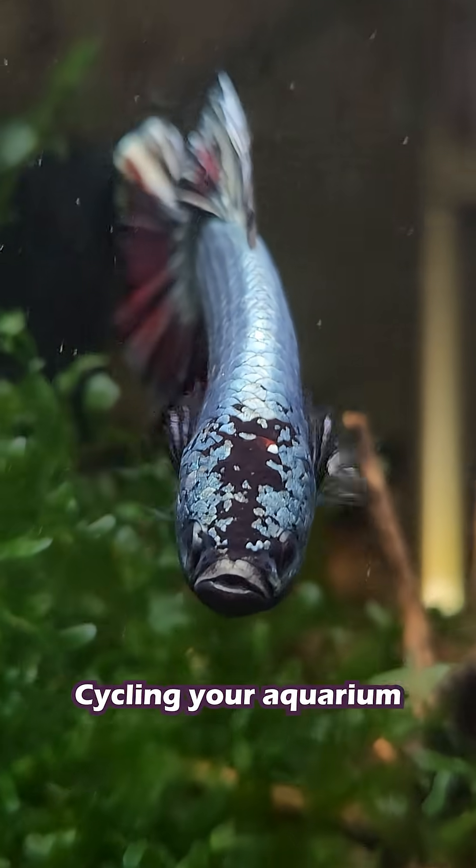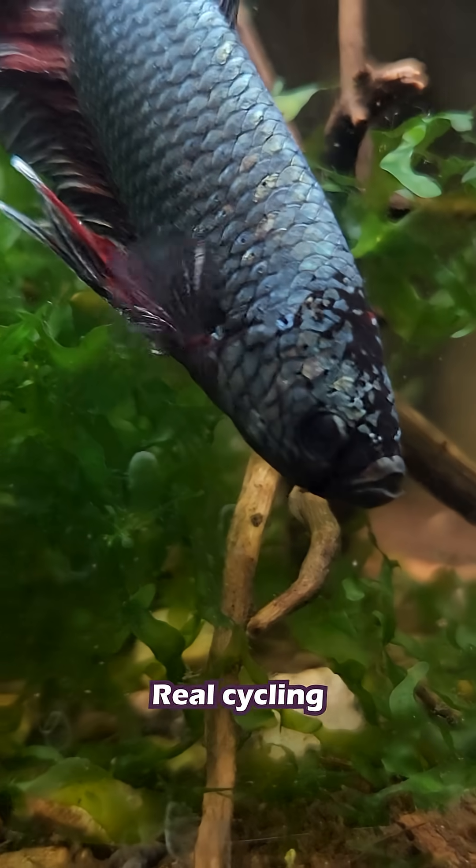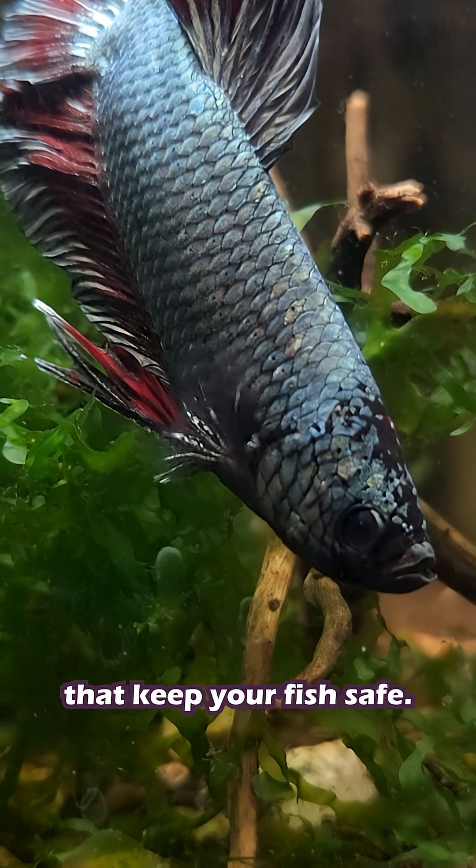So I'm going to clear something up really quickly. Cycling your aquarium isn't just running the filter for 24 hours. Real cycling means building colonies of beneficial bacteria that keep your fish safe.